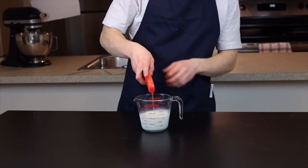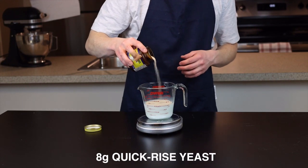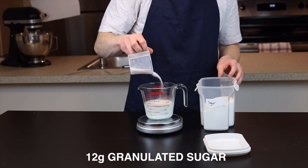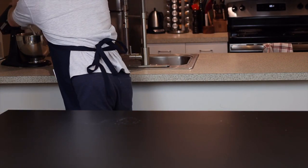Now just add 8 grams of quick rise yeast along with 12 grams — or about a tablespoon — of sugar, which will give the yeast something to feed on, again speeding up the rise time. Next we're going to combine the dry ingredients in the bowl of a stand mixer.